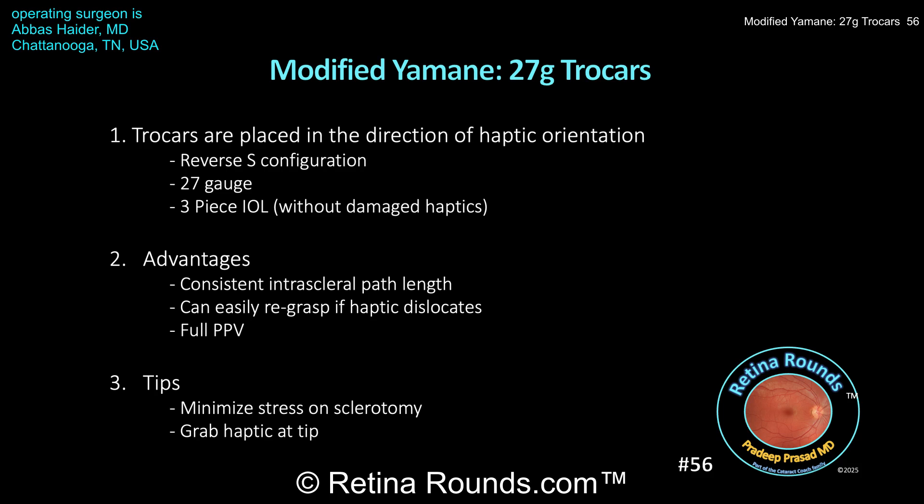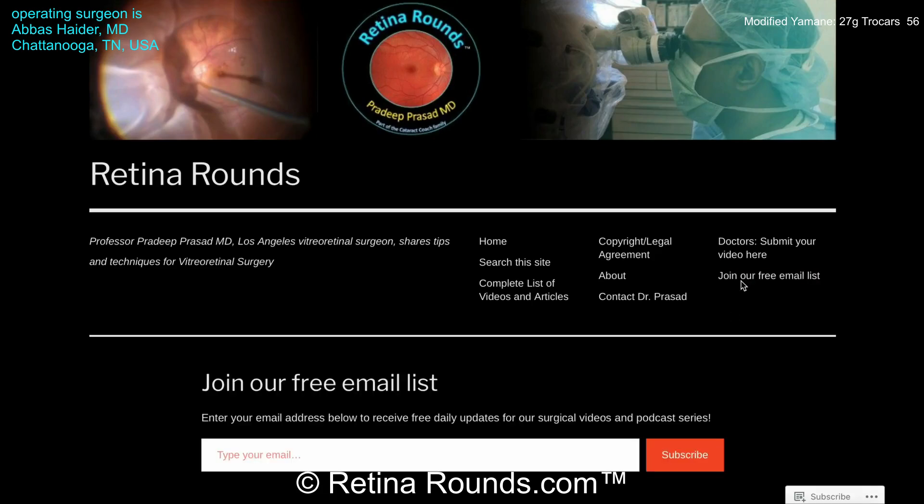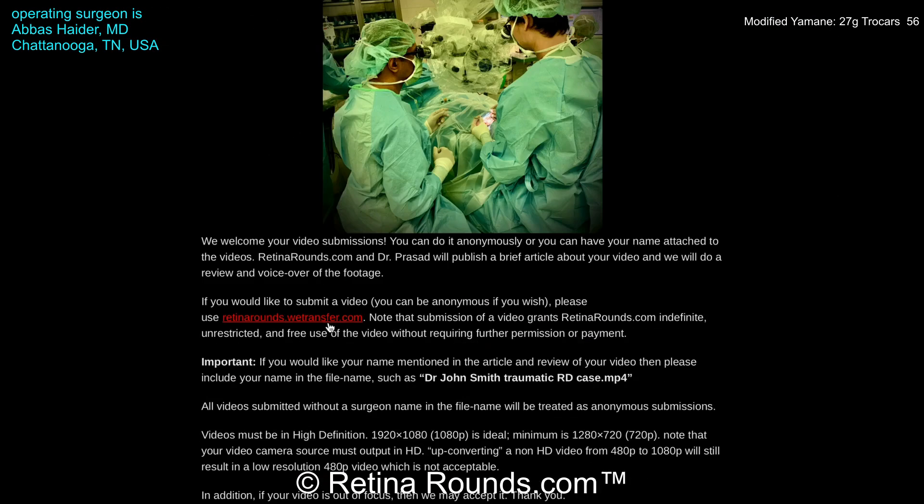Overall, this is a great technique to rescue three-piece IOLs. It's relatively simple and can result in excellent post-operative results. Thank you, Dr. Haider, for sharing this case and technique. If you enjoyed this video, please visit us at retinarounds.com, where you can sign up for our email list and get a notification every time a new video is posted. If you have an interesting video or a tip or trick to share, please follow the links on our website to upload your video there. Thanks so much for watching.